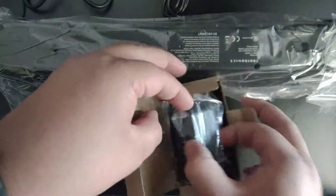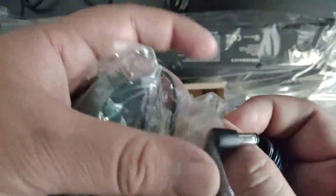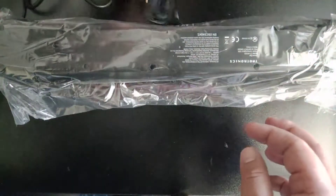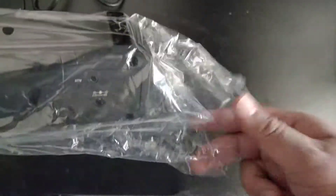And a power adapter — two prong, not three prong — that's really good, nice and simple. And this is the little speaker.